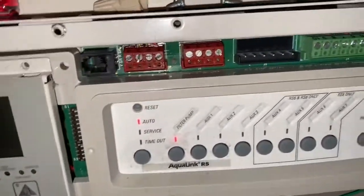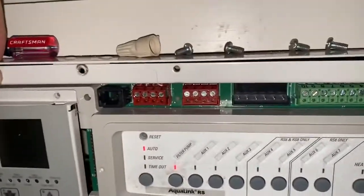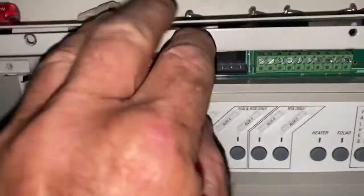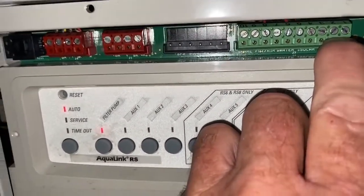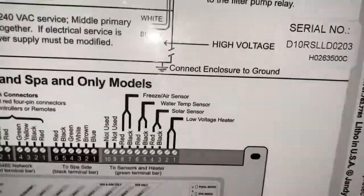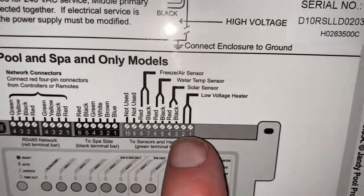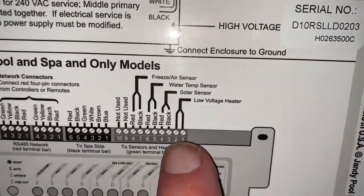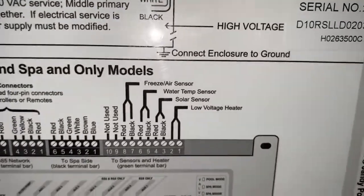What we're going to do is change this from an RS-485 connection and connect it to the dry contact heater relay. If you look over here on the board, it shows you the low voltage heater relay. The process is to convert it from one to the other.